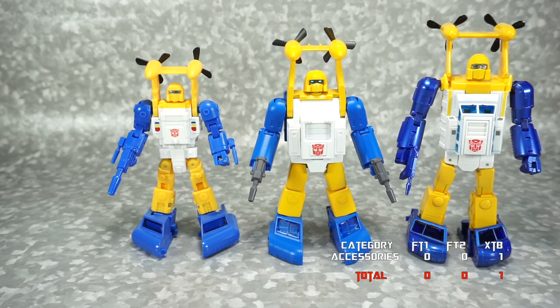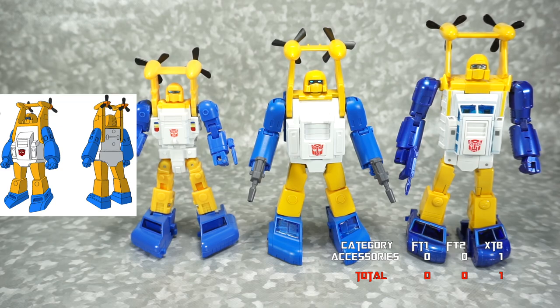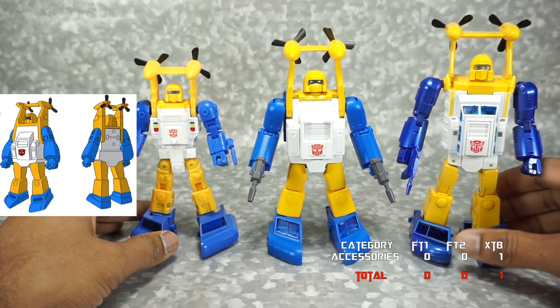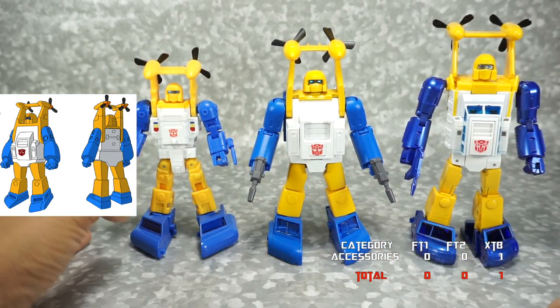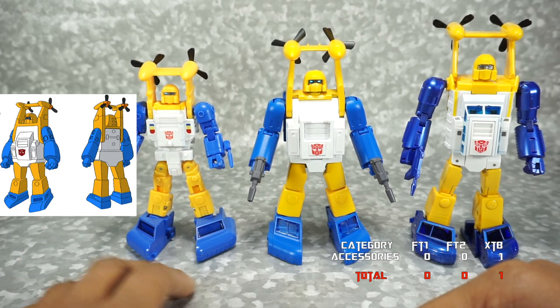Next we're going to talk about cartoon accuracy. We'll put the G1 cartoon image up for reference. This is somewhat of a debated topic because the original cartoon image is really strange looking — kind of bulbous, not very menacing. Trying to take that image and make it into an adult figure that looks like a robot that's going to fight is a challenge. All three of these are trying to do a meld between the cartoon and an adult toy. The Fanstoys 1.0 took a more sleek, athletic approach, and it ends up being the farthest from the cartoon.